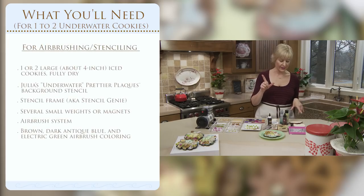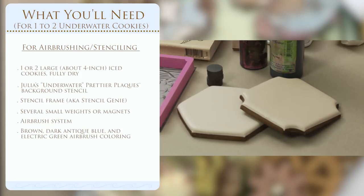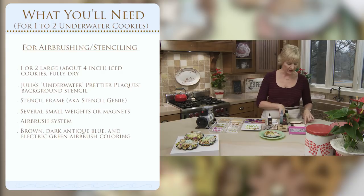So let's get started on what you'll need to make this project. For one cookie, I say start with two completely iced cookies — if you mess up one, you've got another to play around with. I'm using either a pale taupe color or a pale, pale, pale blue behind them. I'll be airbrushing them in darker colors, so you need that contrast of background color to darker airbrush colors for the scene to really pop. I've got pale taupe here, completely dry all the way through.